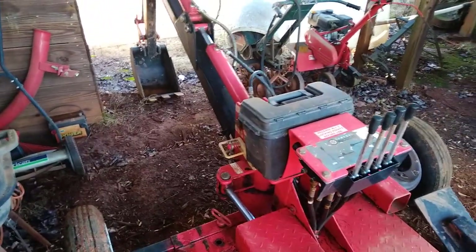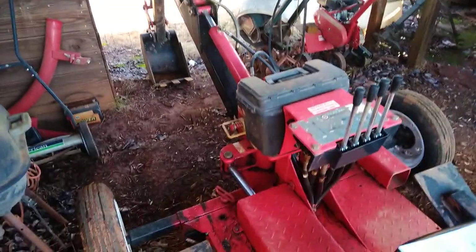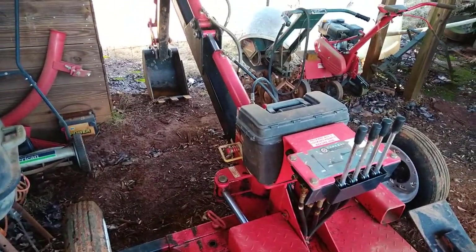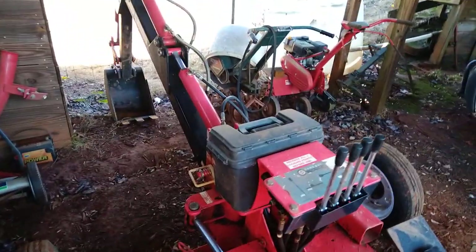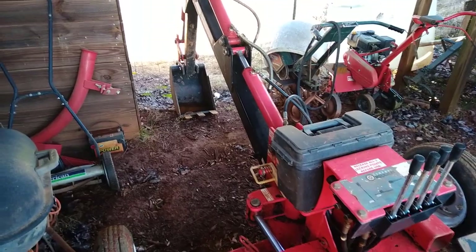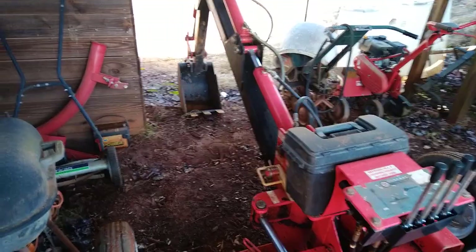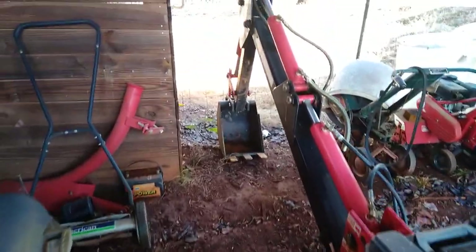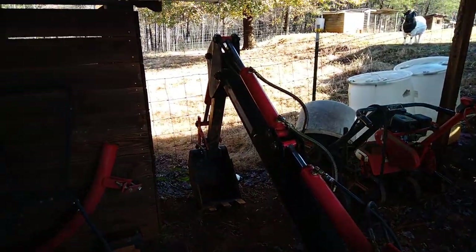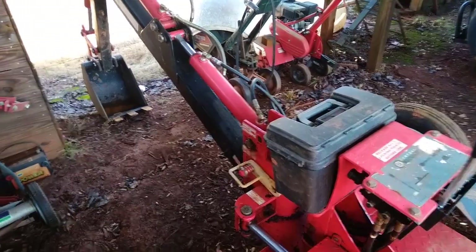Well howdy, welcome here once again to the Double M Farm. It's been a while since I've done any videos because there really hasn't been anything much going on here on the homestead. Between the weather and me being sick off and on, just haven't been doing a lot. I don't usually make videos unless I've got something to talk about.